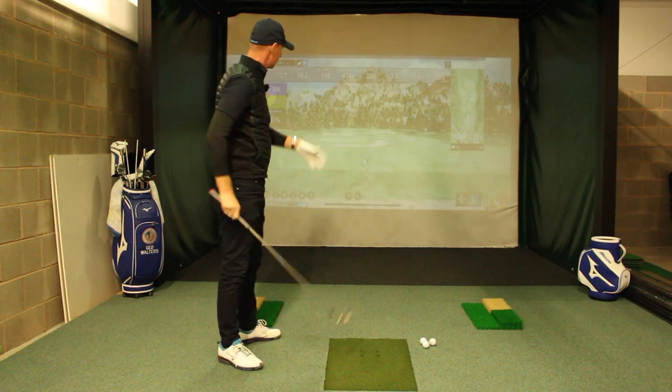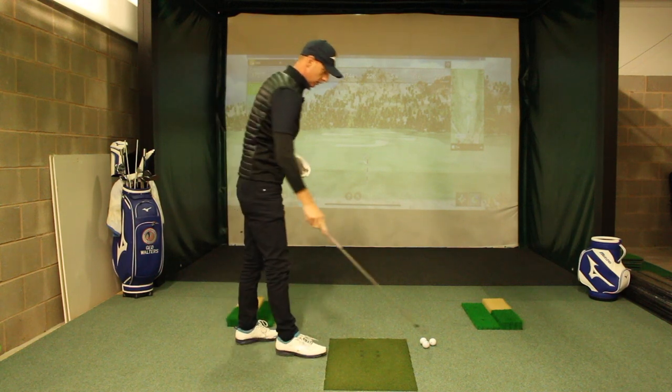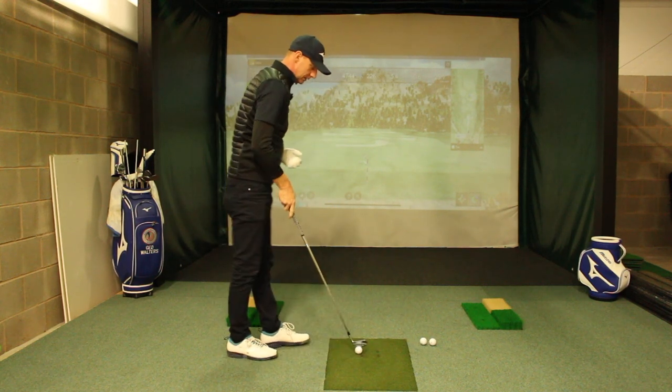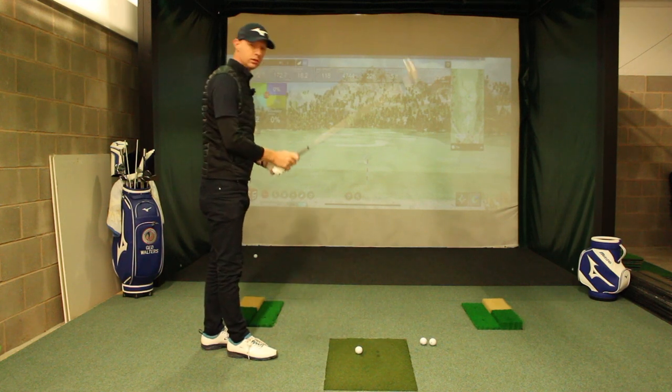And we hit the shot nice and straight. The internet has gone off so it's not quite tracking our golf ball, but we can see the golf ball going nicely towards the central portion of the screen.